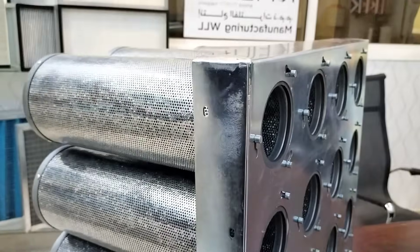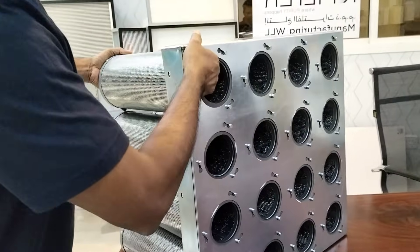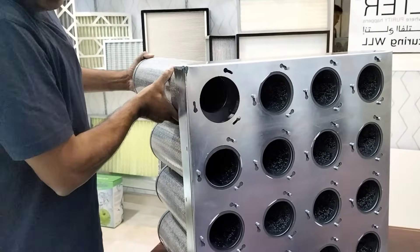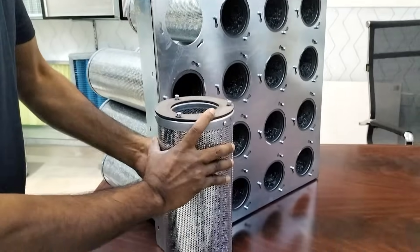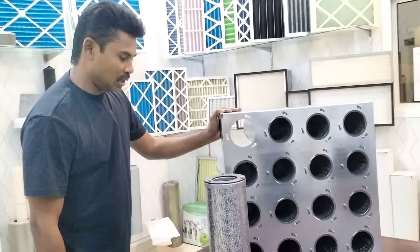For maintenance, the cartridge can be easily changed. Just open it and twist in the opposite direction to remove and replace it. The length can be customized as per customer request.